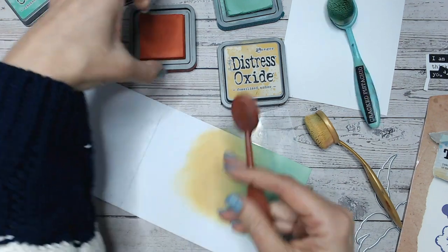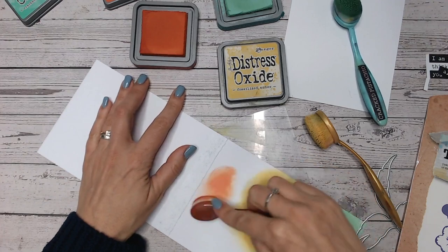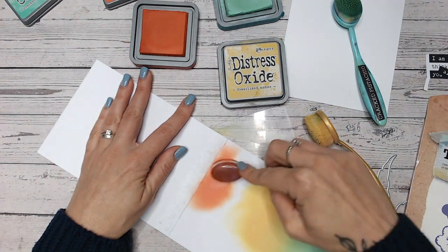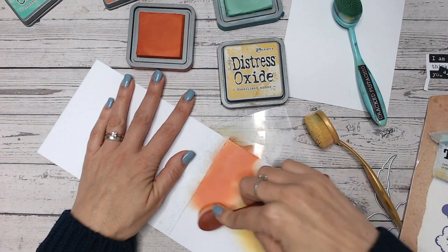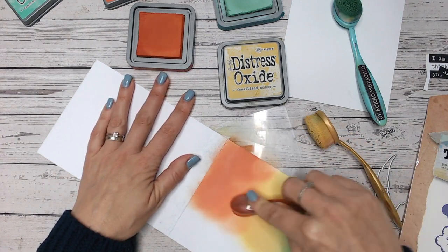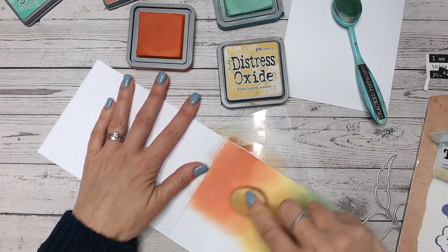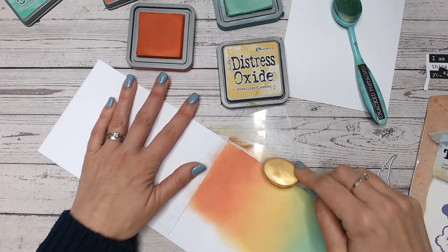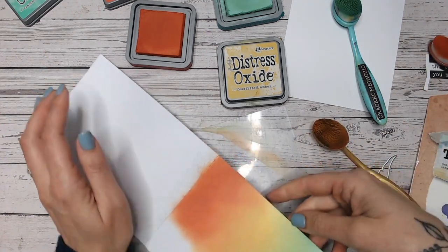I'm not worrying too much about my ink blending — we're in a hurry to get this done in five minutes, and also a lot of it is going to be hidden. I've got a bit of low tack tape across the top, across the spine of my card, just to keep that nice and clean. Going in now with this beautiful crackling campfire and blending it down into the yellow — using the fossilized amber to blend that orange out. Gorgeous.